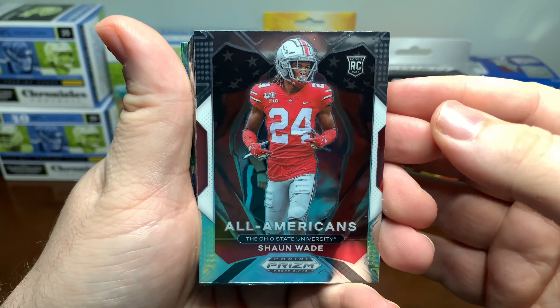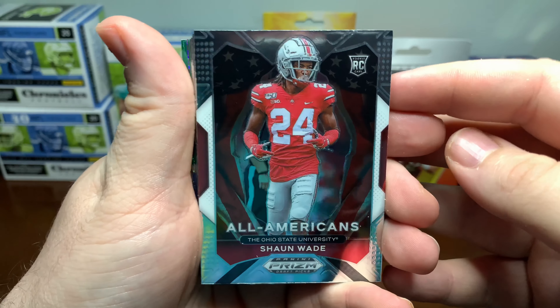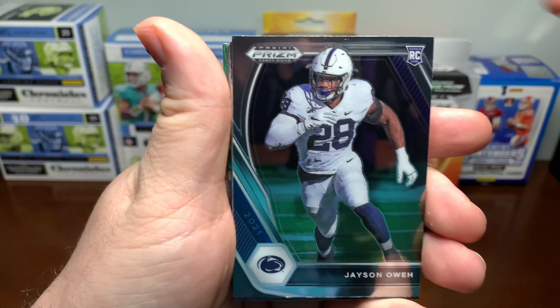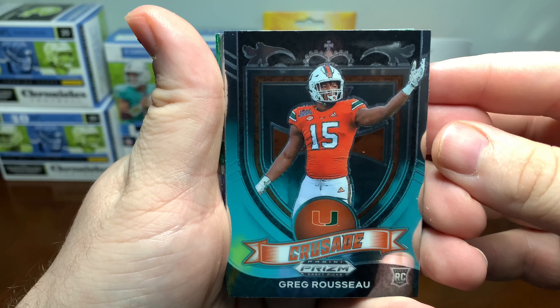Okay, there's an All-American — Shaun Wade rookie card. This is my first time getting a look at some of these too. Carlos Basham. As always, Prism has pretty good looking cards. There's another Crusade — Greg Rousseau.